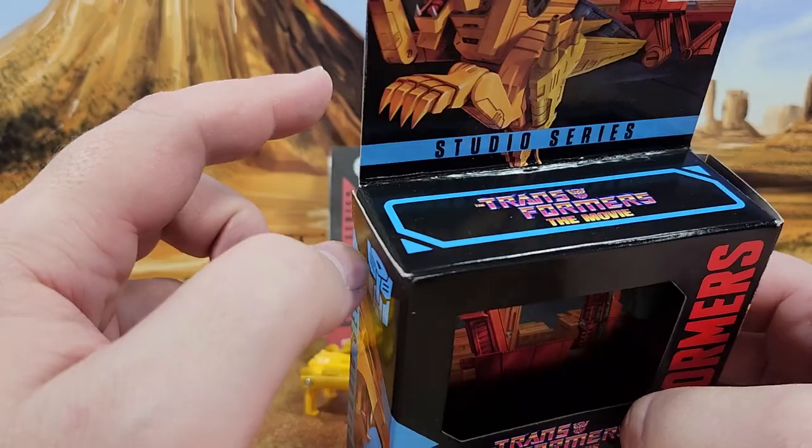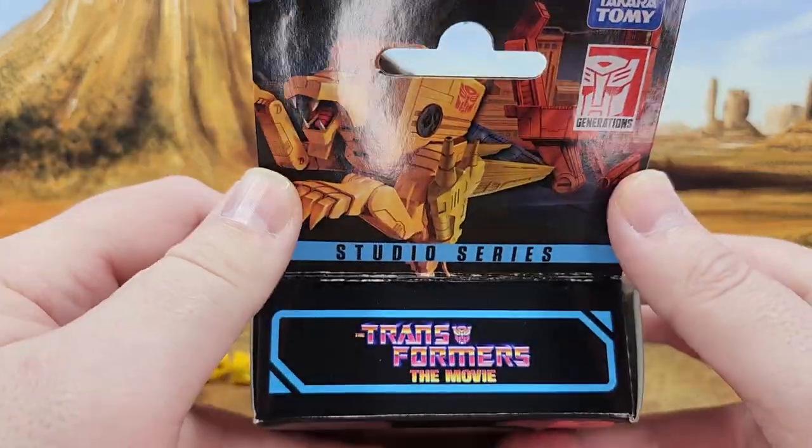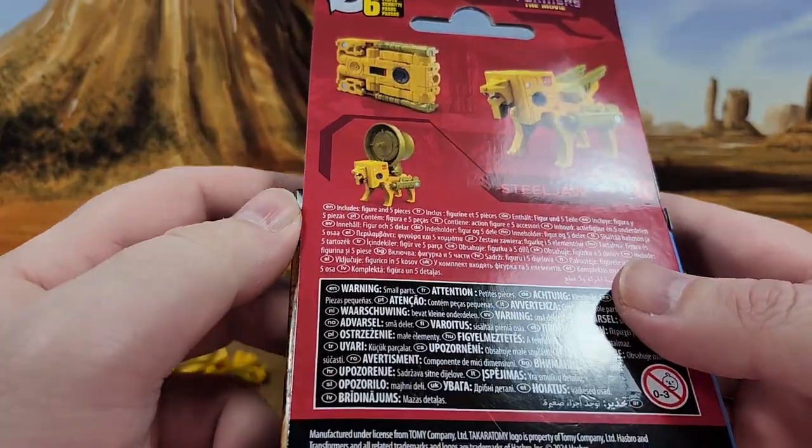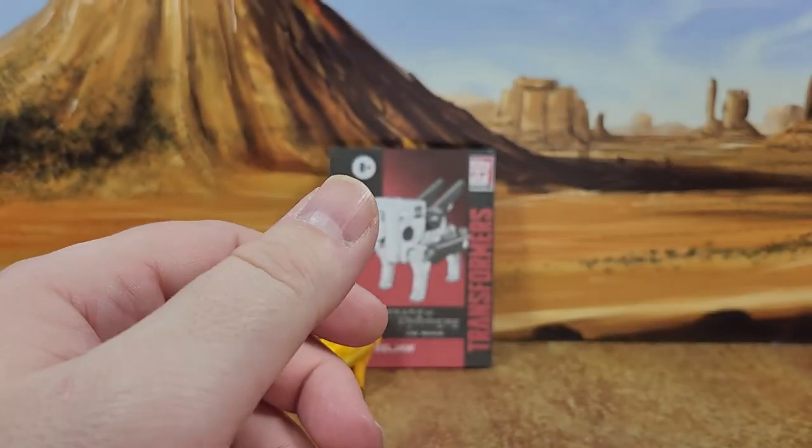So, Transformers the Movie — Steeljaw. You have a nice picture, product shots looking good. Six steps, very easy, nice transformation.